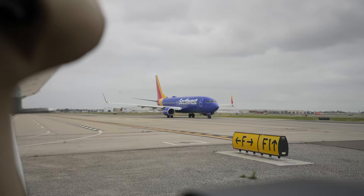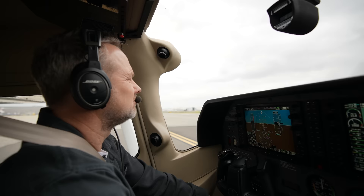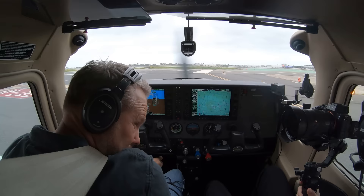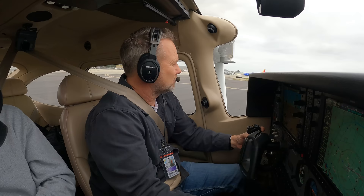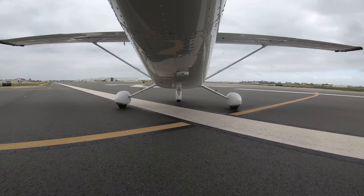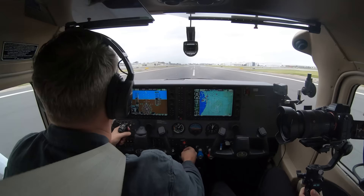We're running two-six left. Here we go — November Six Julia Bravo started southbound, all up, full power. Everything looks good.